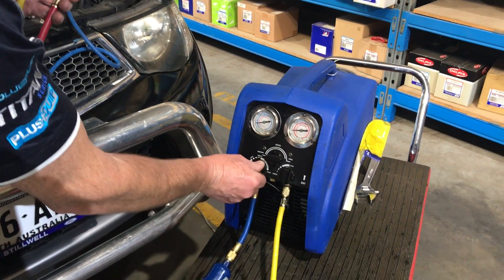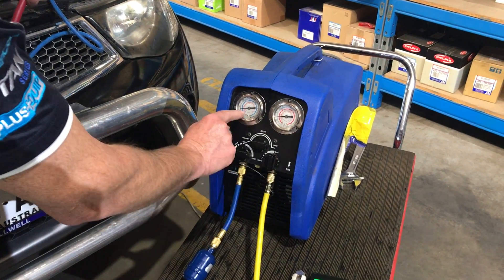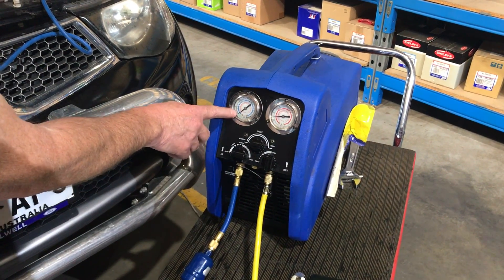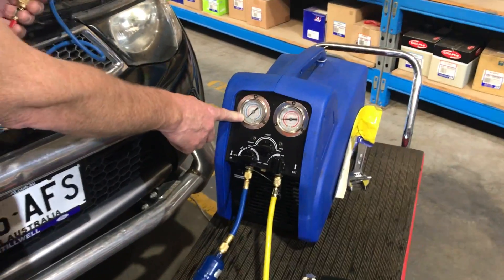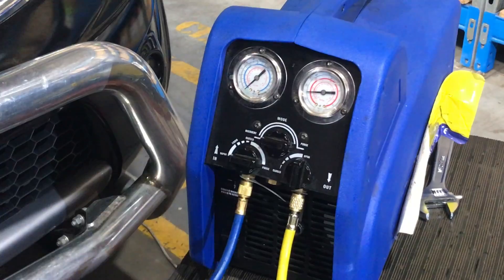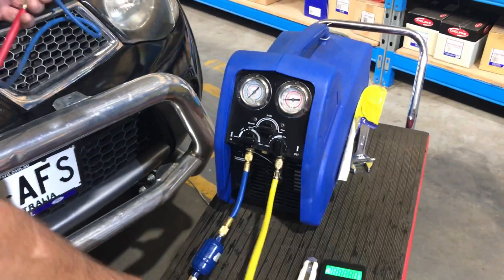So bring this around to the purge setting. You can see the gauge come back up on the purge here. We've still got this open and we're pulling the low side of the machine down to zero. This is pushing everything that's left in these lines and in the machine into the high side, or into the bottle.